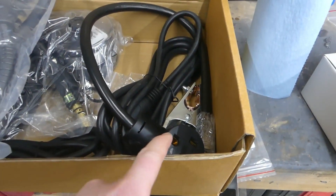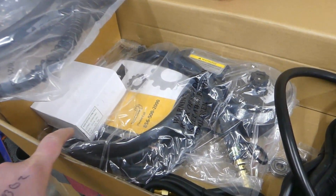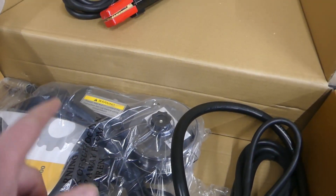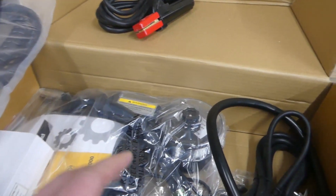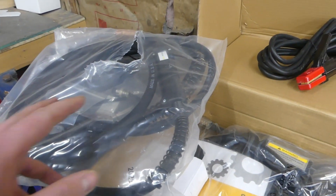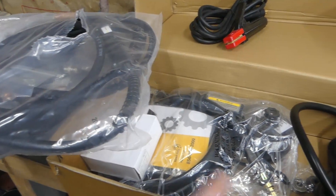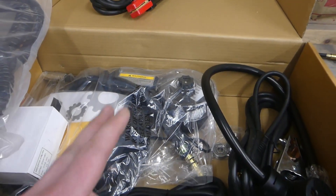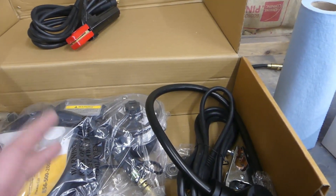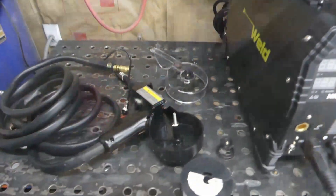You also get your ground clamp, the 110 adapter, the spool gun, and it came with a spool of ER70S-6 wire. Whatever's in the spool gun I'm guessing is 4043 - I don't know, but I'm going to hook the spool gun up and give it a try. I've never tried a spool gun, so I'm curious. One thing about switching between the MIG torch and spool gun on this machine is a little awkward, so if you plan to switch back and forth a lot, it might get annoying.